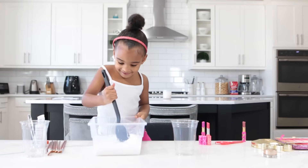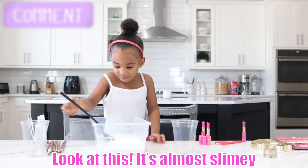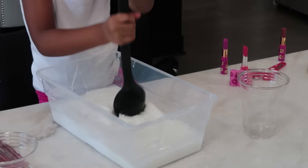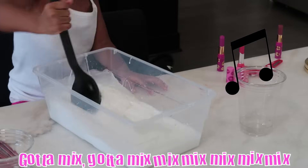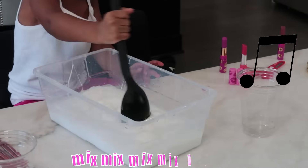Look at this, it's almost slimy. Gotta mix, gotta get a slime, mix, mix, mix.